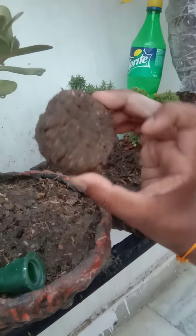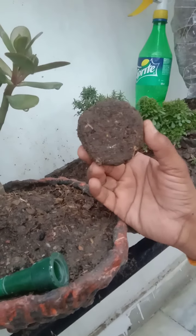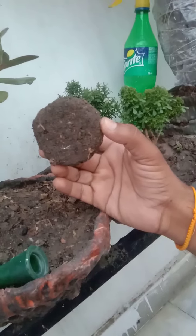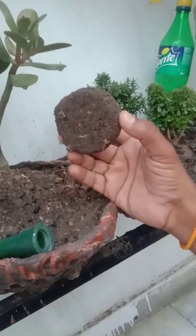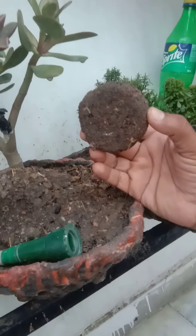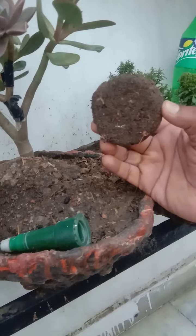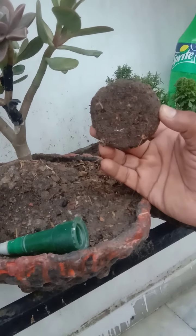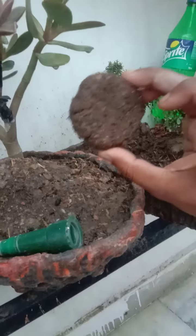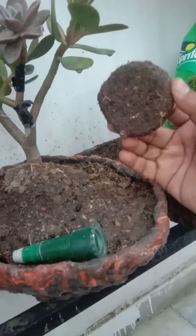You can use 1 kg of well-digested cow dung, 200 grams of neem, 100 grams of bone meal, and anti-fungus, anti-bacteria powder. Mix it well and dry it in the heat. When it is dry, you will get the compost ready.